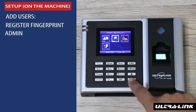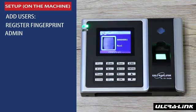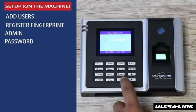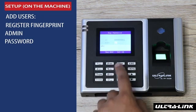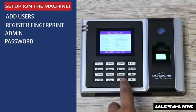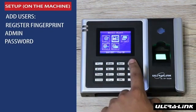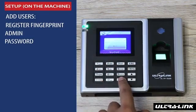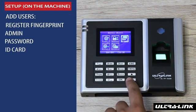Now we will be adding an administrator. Then we add new users using the password method. Now we add users using the ID cards.